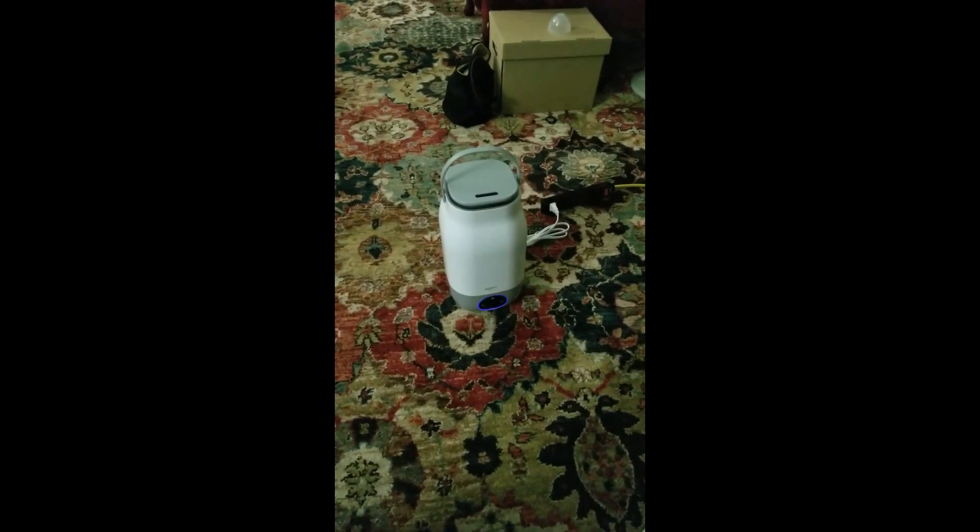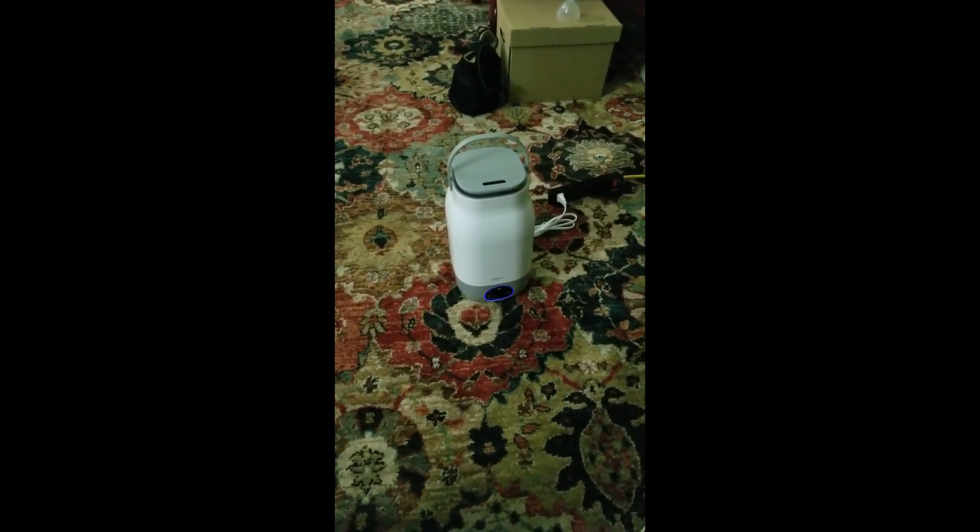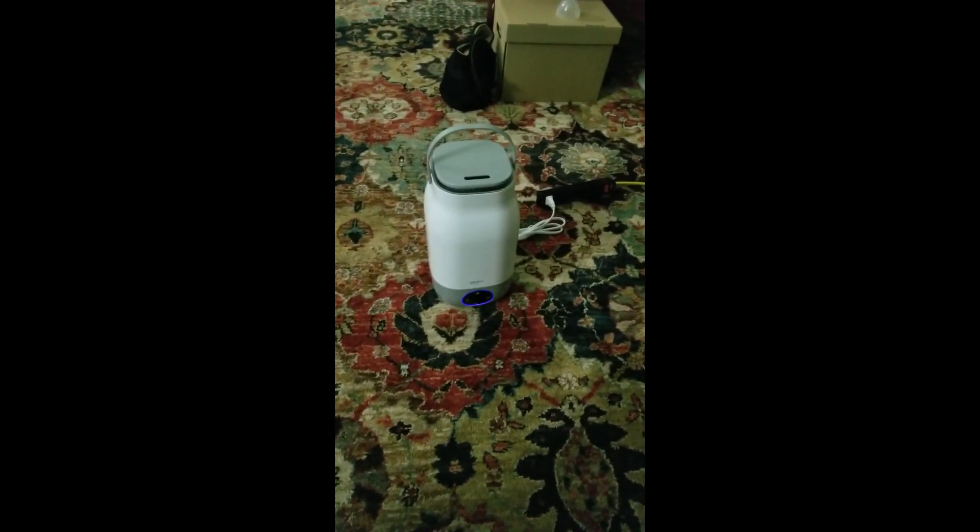Hello, and welcome to my review of the Genie Wi-Fi Connected Humidifier. I've taken the liberty of plugging in the humidifier. I'm actually running it with an extension cord, just so that we can get a nice open view of it.